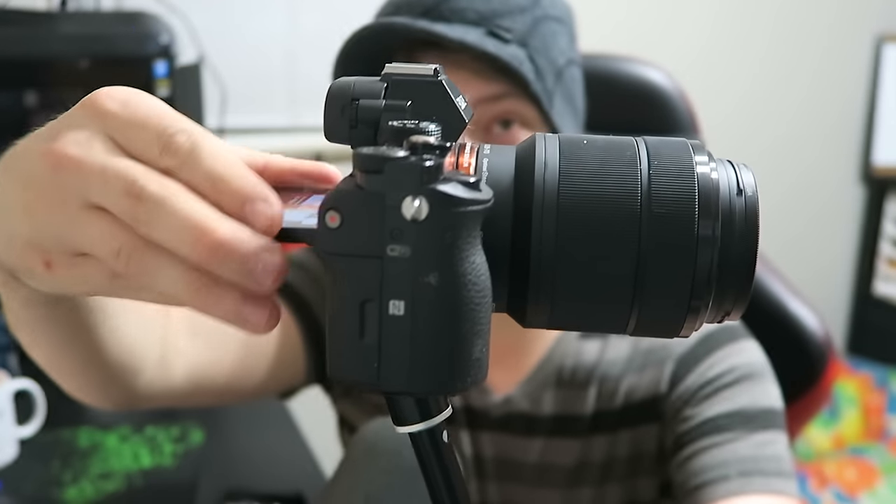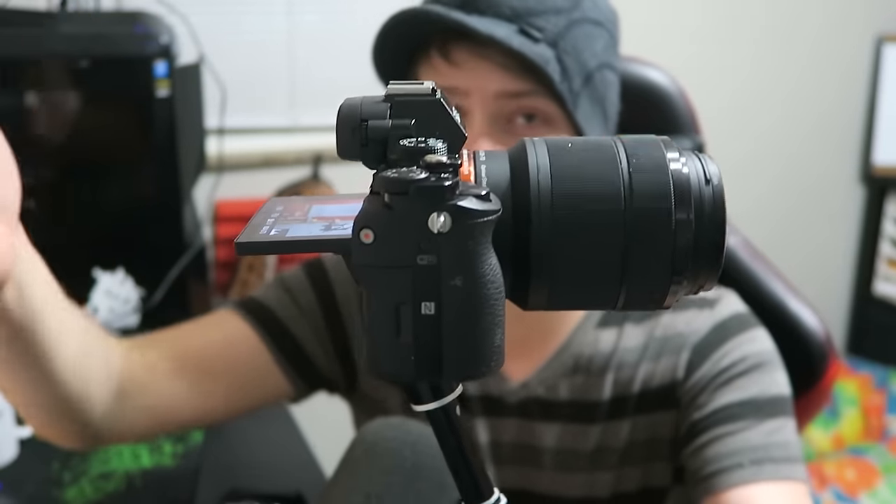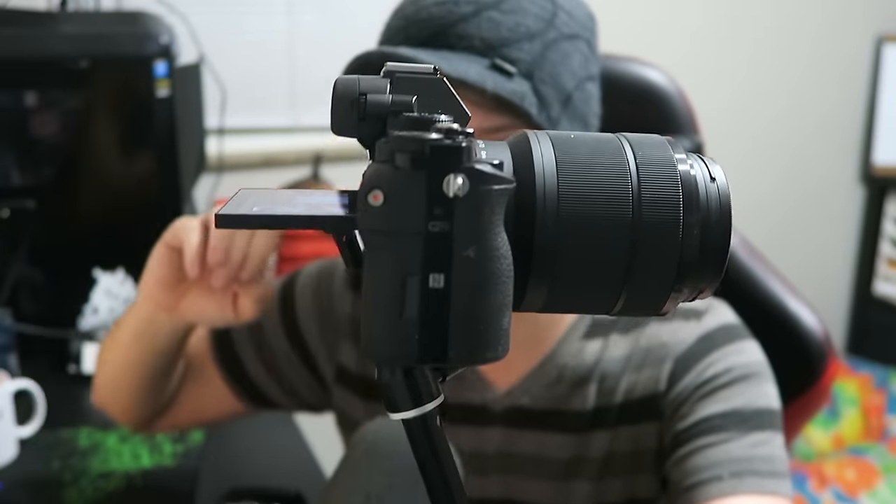I'm going to go over the pros and cons of the Sony A7 with the kit lens. It's not for everyone and it's not the most user-friendly. There's no flip-out screen — it just goes up so you can see it at a downward angle, which is kind of silly for anyone that wants to be able to see themselves and check if it's in focus.